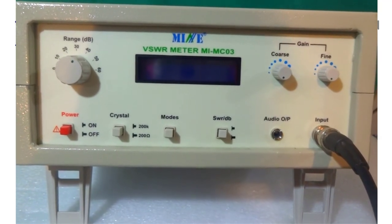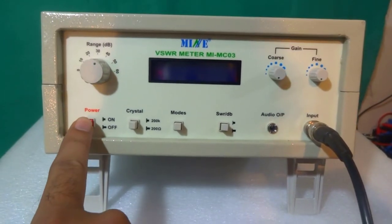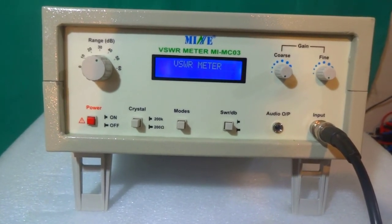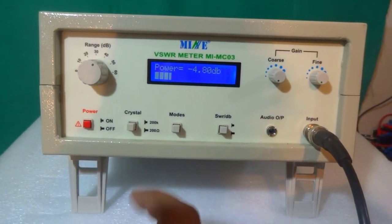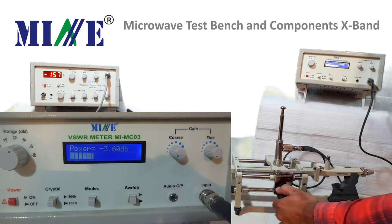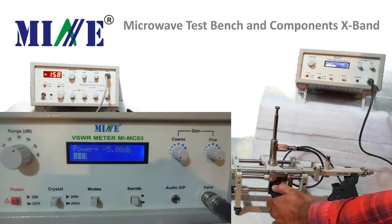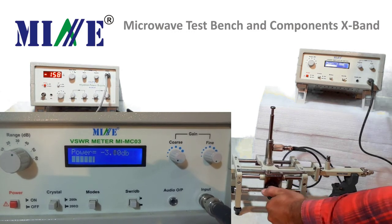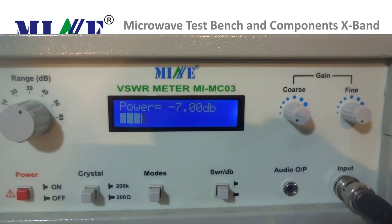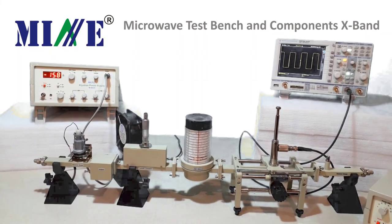Also remember that VSWR meter readings are always negative. Switch on the SWR meter and you will see power levels on the LCD's second row. By moving the slotted line section, you will notice a change in power levels. Power levels go minimum in case of minima and maximum for maxima. Record the slotted line section values as D1 and D2 for two consecutive minima and calculate the guided wavelength and frequency.